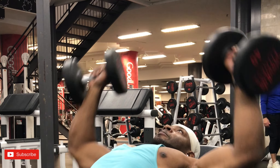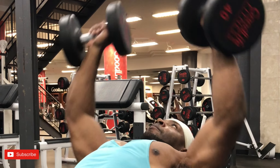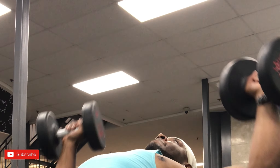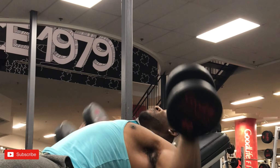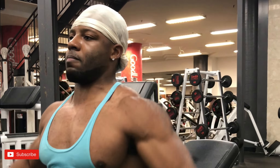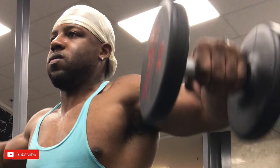We did something I like to call a tri-set: the incline Arnold press with dumbbells, then incline flies and lateral raises. The main focus on the flies is the stretch on the bottom — you really feel it when you try to stretch out, and in the sets after, you'll definitely feel it.